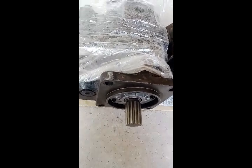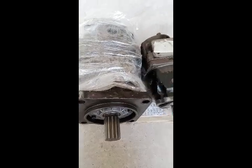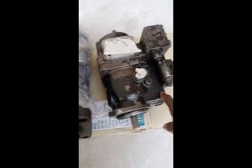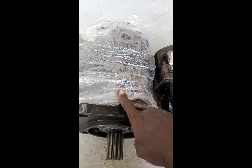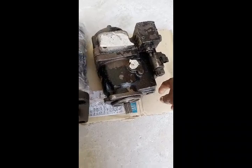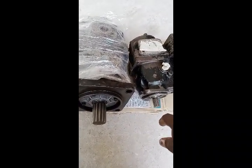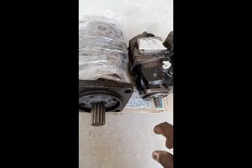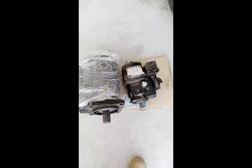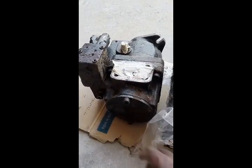These are the hydraulic pumps of the Volvo wheel loader. This one is the front pump and this is the rear pump, also called the brake pump. Our old pump was broken, so we brought these new pumps and now we are going to fix them into the loader.